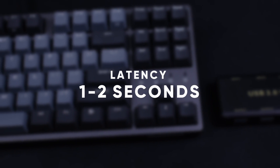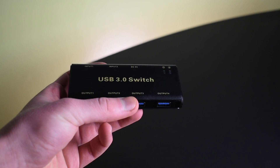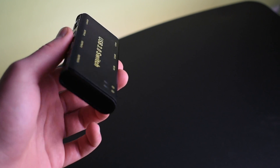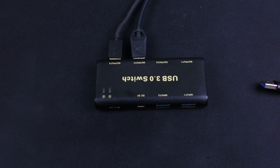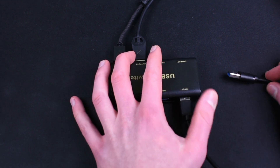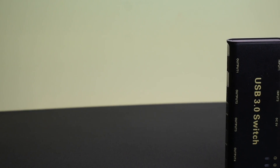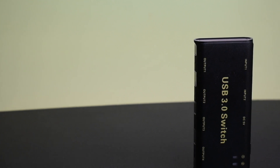So if you're in the same predicament as me and you want to be able to use your keyboard and mouse with two computers with a press of a button — instead of having to go through all the craziness of unplugging and plugging them in again and again — then I would say this USB 3.0 switch is definitely worth the 20 bucks. And pretty much any accessory that can connect to a computer using USB will work with this adapter.